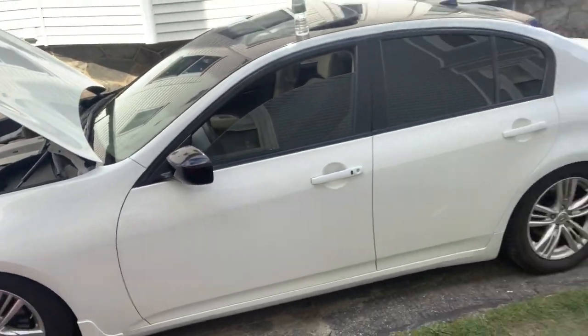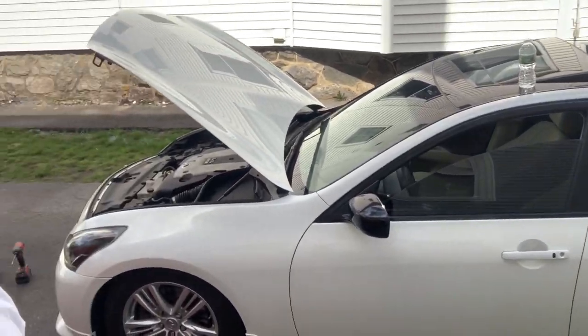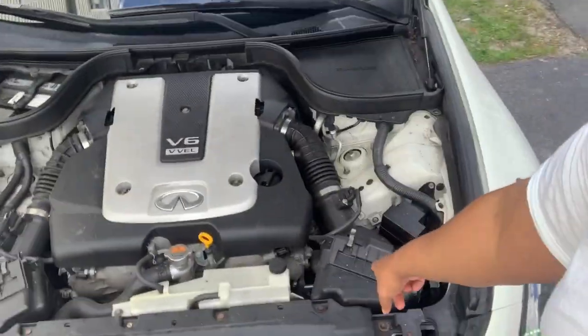All right guys, so right now we're putting in an intake on my boy's G37. He took out the emblem but yeah it's a G37. It's nice, has it dropped and everything, black roof. So right now we're actually just gonna replace these two intakes with aftermarket. He's about to bring them down right now, we're gonna check it out.